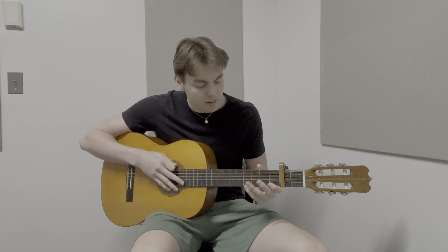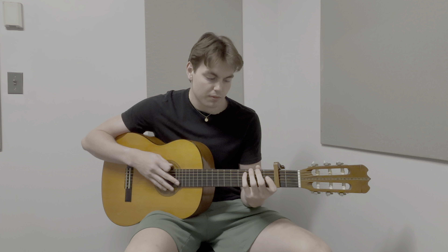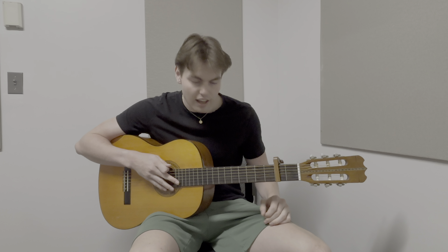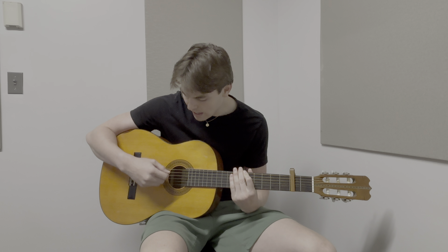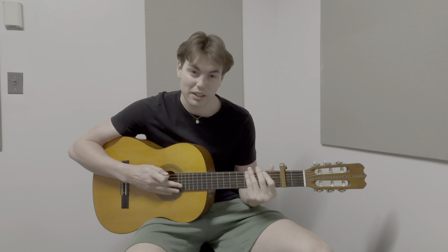I've been working on thumb placement and really making sure that it's closer to the middle of the fingers rather than flaring outward. I'm still struggling with hitting just one string at a time and not bleeding over to the other ones, but that'll be the project for next week.